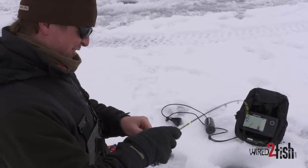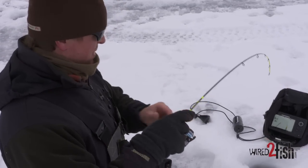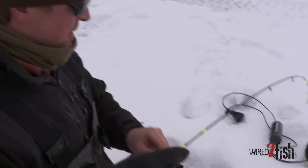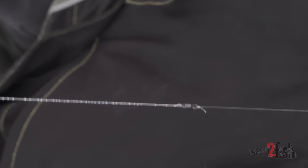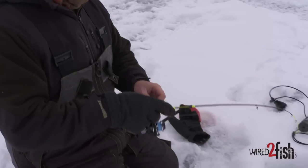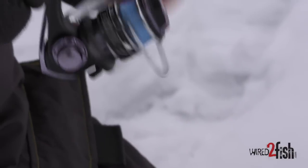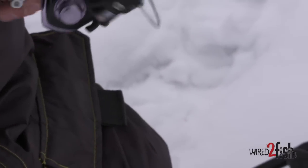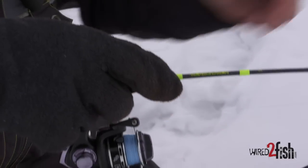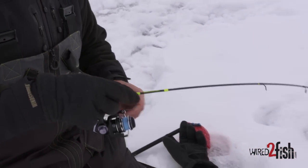It feels like a nice fish. I've got six pound Sufix Micro Ice braid on right now, and then a little monofilament leader — six pound Taska, a little inline barrel swivel, and about a two-foot section of six pound monofilament leader, then a little snap to connect to the jig. The deal with braid under the ice is: if you're fishing deeper water, when you get a really subtle bite there's no stretch in this material, so it moves that rod tip. If I had monofilament on with 20% stretch I may not even get any movement on that rod tip. That's why I like to fish a super line under the ice.